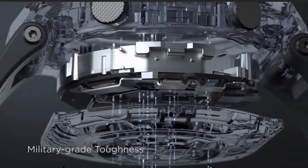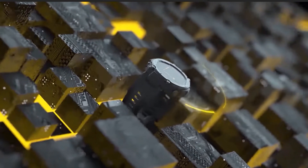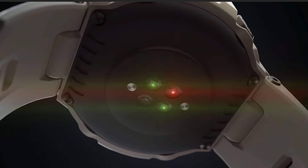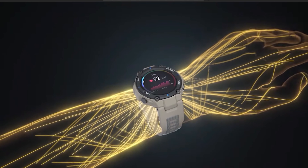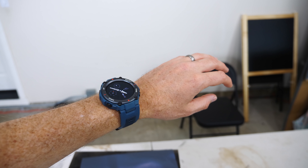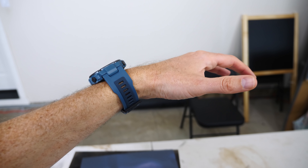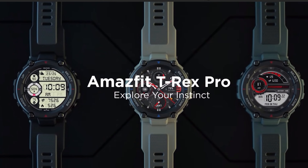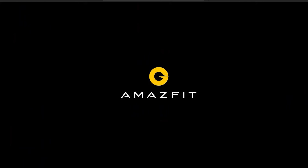I'd like to thank Amazfit again for sponsoring this video and sending me these watches. The Amazfit T-Rex Pro is pretty cool — it has GPS, 10 atmospheres pressure water resistance, a blood oxygen saturation measurement system, a weather tracker, a compass, a barometric altimeter, and what I like best, an 18-day battery life and over 100 different sports modes. If you want to get your own Amazfit watch, I put a link in the description. Thanks again for watching another episode of the Action Lab — don't forget to subscribe and hit the bell to be notified when I release my latest video.